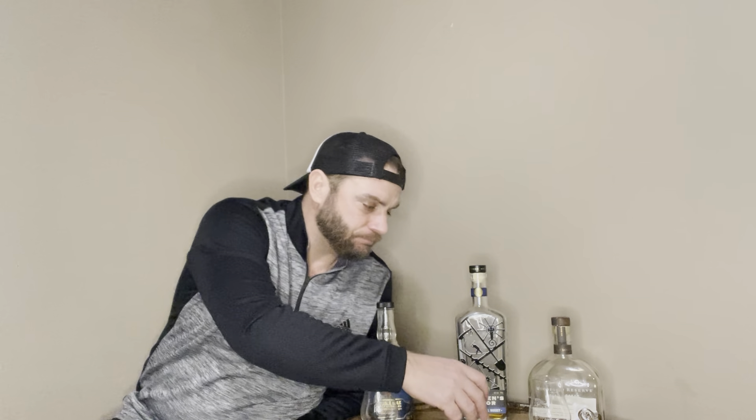It's really tough for me to choose between this and Woodford to be honest with you. Hope you enjoyed - hope you guys are enjoying the whiskey selections. Until next time, cheers.